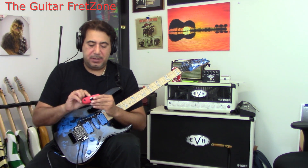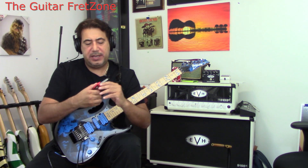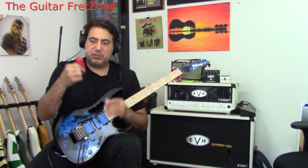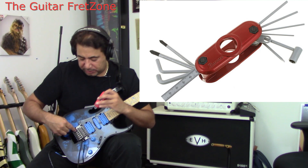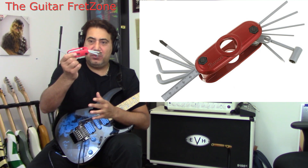When I got this, I got it used, but it also came with all the case candy — one of those little Ibanez multi-tools with wrenches, a screwdriver, and all the little Allen wrenches for adjusting string height. A nice little tool kit that comes with it.